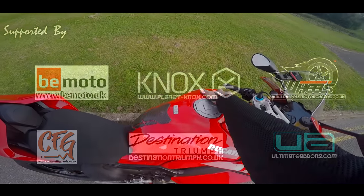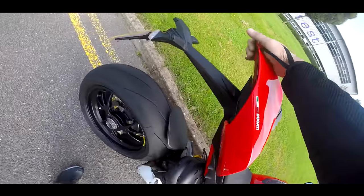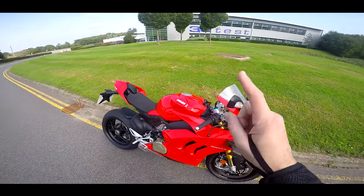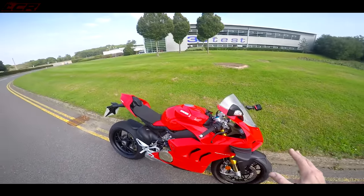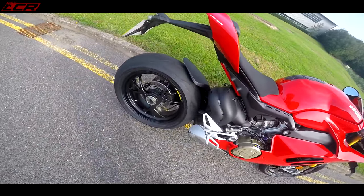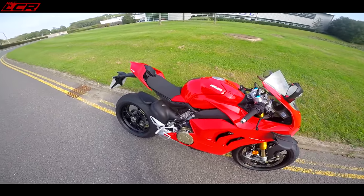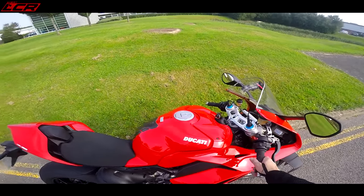I can't stop touching it. It's absolutely beautiful — fully waxed, ready to go. This year it's got wings. It's got basically last year's V4R bodywork with the sharp grilles and the wings. This one being the S model has the full electronic EC2 Ohlins system front and rear. It has the Marchesini forged alloy wheels and Stylema calipers. It's an absolutely incredible machine.